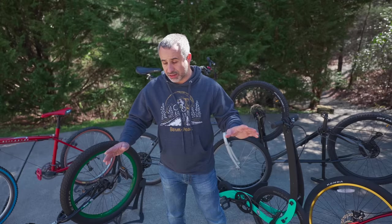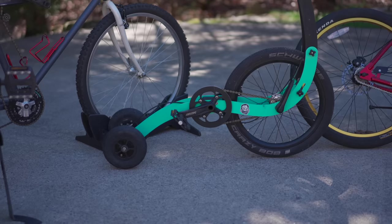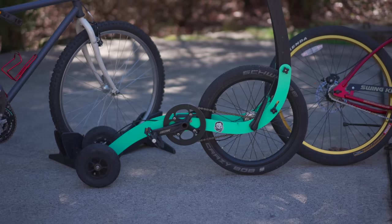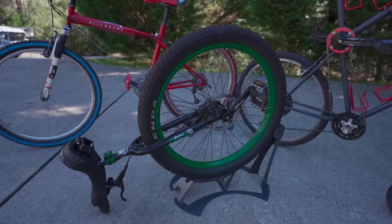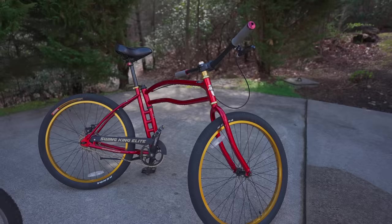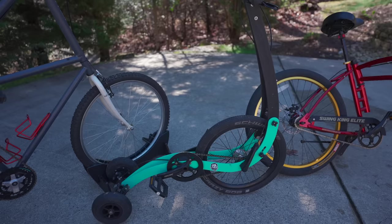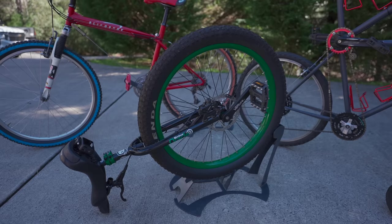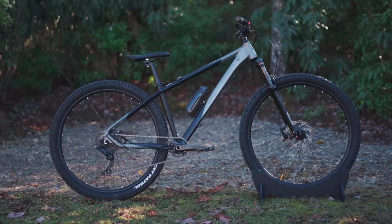Some interesting facts: all of these bikes have Schrader valves except for the slingshot bike, which is the only one with Presta valves and also the oldest bike here. We have a lot of wheel sizes — on the half bike there's a 20-inch wheel, a bunch of 26s, a 29 over here, and the unicycle is actually 27.5 plus. So all main wheel sizes are represented. Also, despite calling these bicycles — bicycle means two wheels — they don't all have two wheels. The half bike has three wheels, the unicycle has one, but there's also a bike here that looks really normal: the Kent Travail.